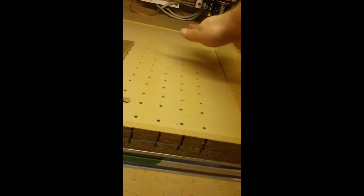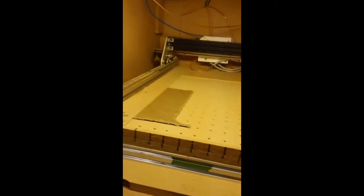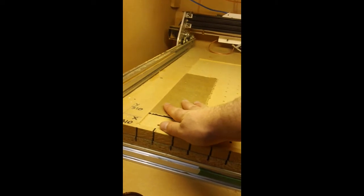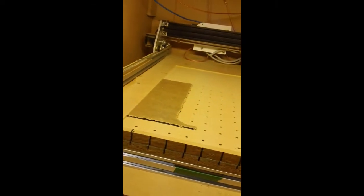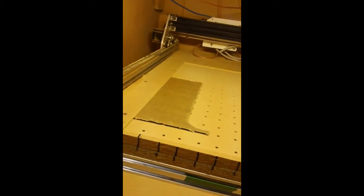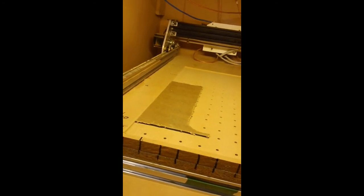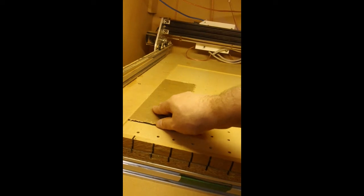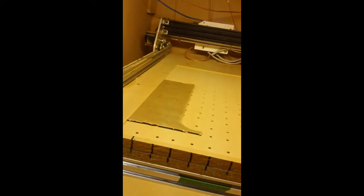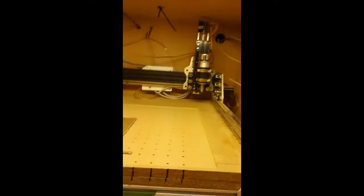With the vacuum table on and running — just running off a shop vac right now — I put my pieces on and cover up the rest of the holes with either other pieces of acrylic or just a plastic sheet, so the section that we're cutting actually gets a lot of suction. It works really well. I did not expect it to work as good as it does, especially running off a shop vac. When it's running and things are sealed off, I cannot move pieces around very easily at all.